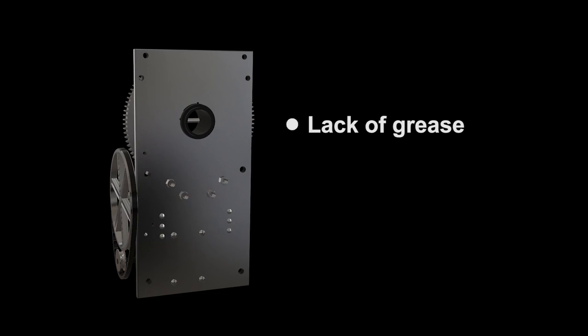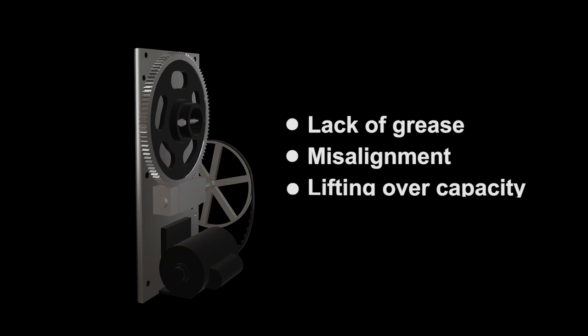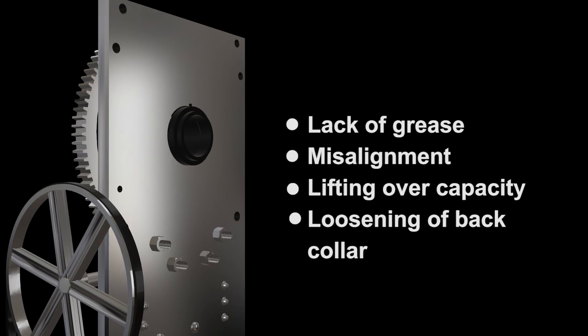Some common reasons that cause plates to squeal are a lack of grease, misalignments, or lifting over the weighted capacity. Another reason the plate might squeal is a loosening of the back collar holding the bull gear in place.